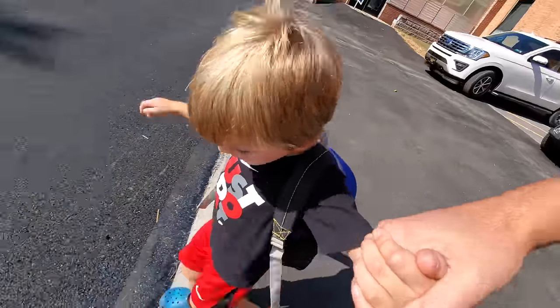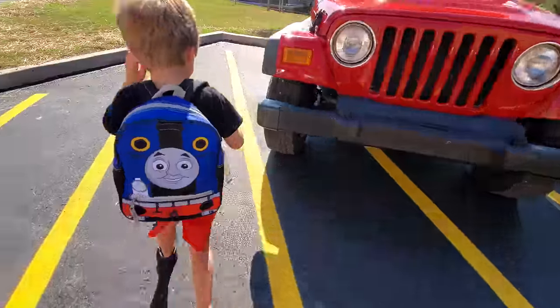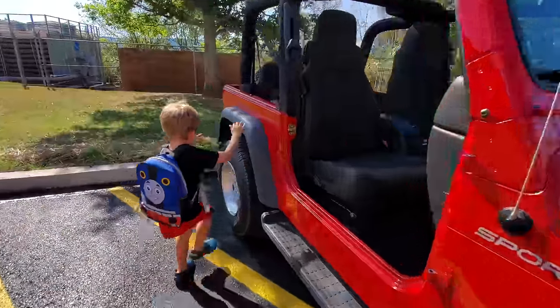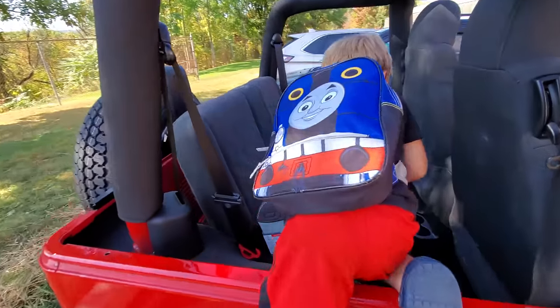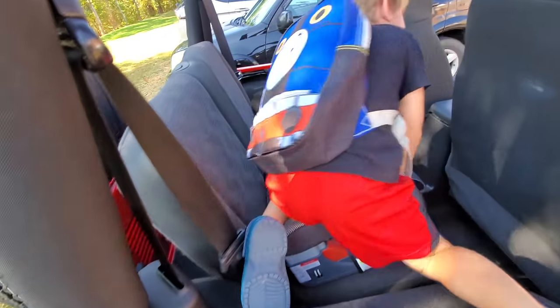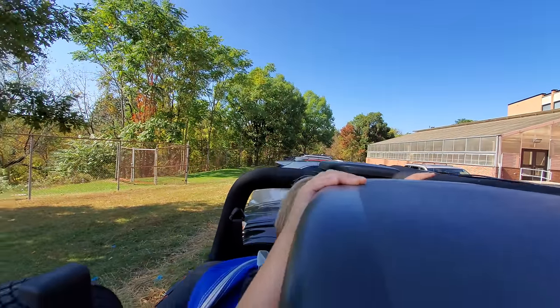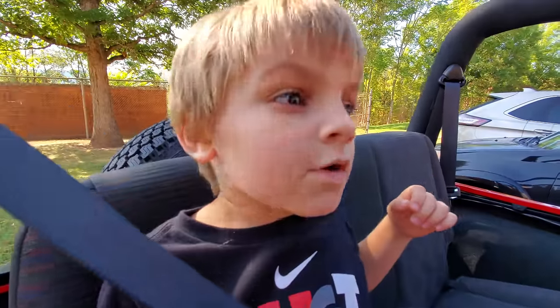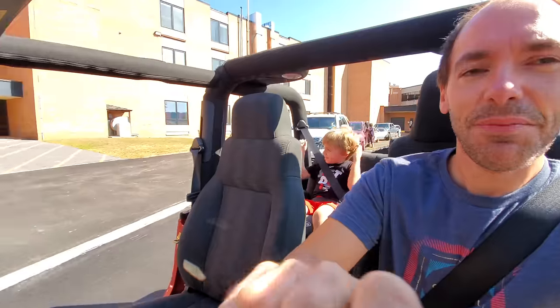Did he get the Jeep running? Oh yeah, it's running. In fact, I didn't turn it off because I don't know if it's going to start back up. Clark is picked up from preschool — you ready to go get a new battery for the Jeep? Yeah. Bye, school!